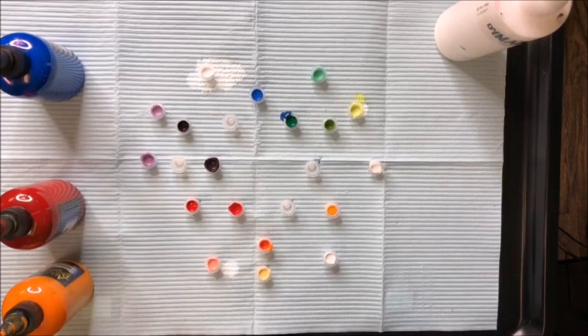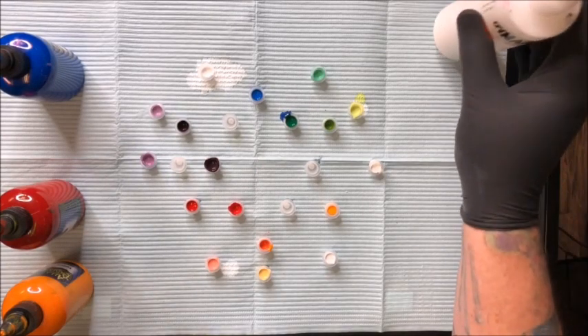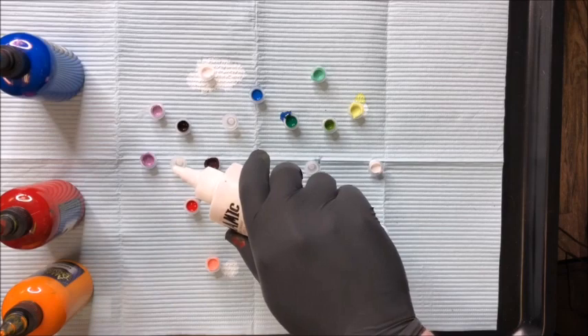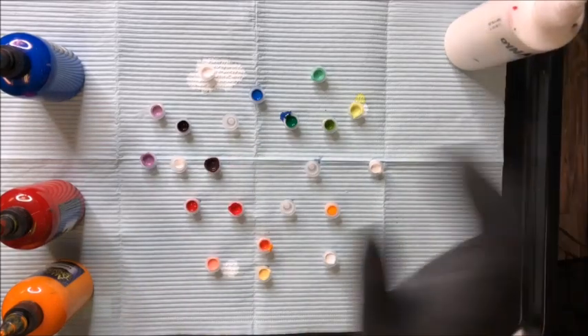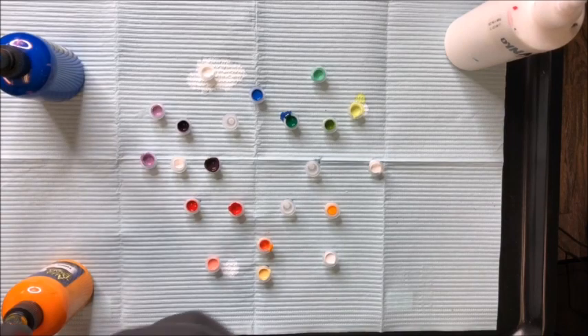I use Elmer's glue to put the ink caps down — it holds them in place a whole lot better than the A&D ointment. Keeps my setup nice and steady.